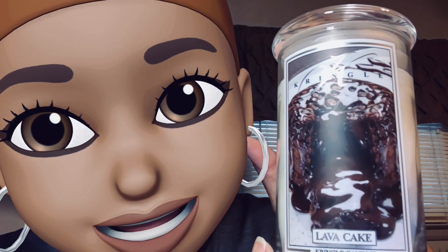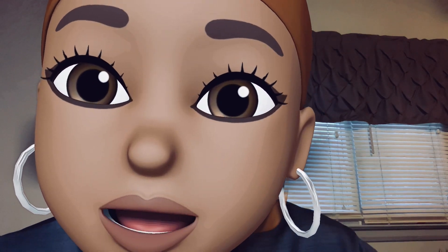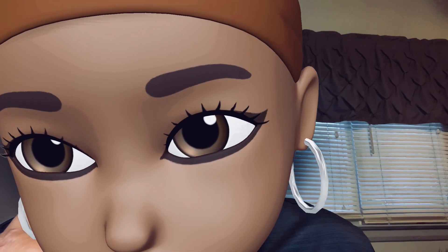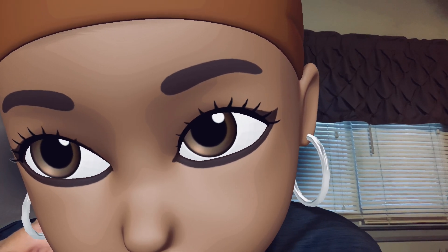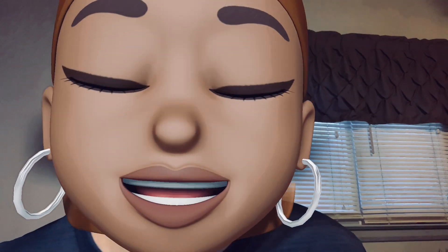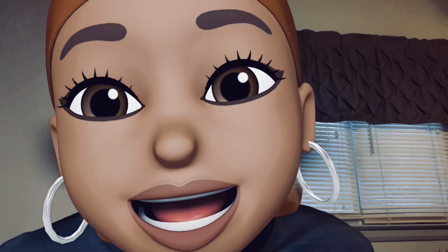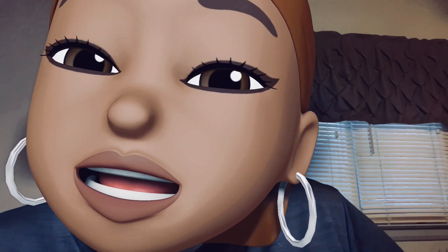Oh my goodness gracious alive! This is 22 ounces of yumminess, I promise you. Here we go! Oh my god — this smells so good, this smells so good. It got something else in there too — I smell chocolate lava cake, but I smell something else in here. What is it?